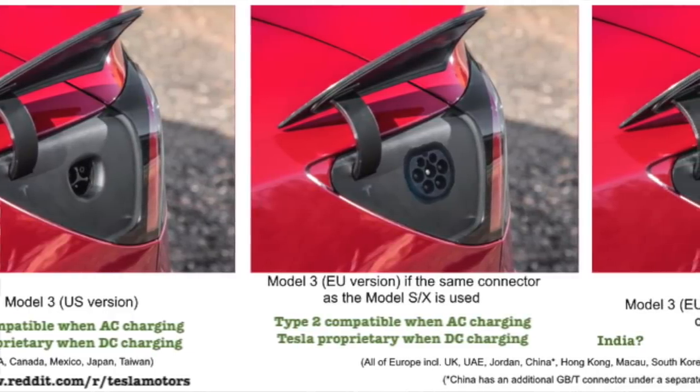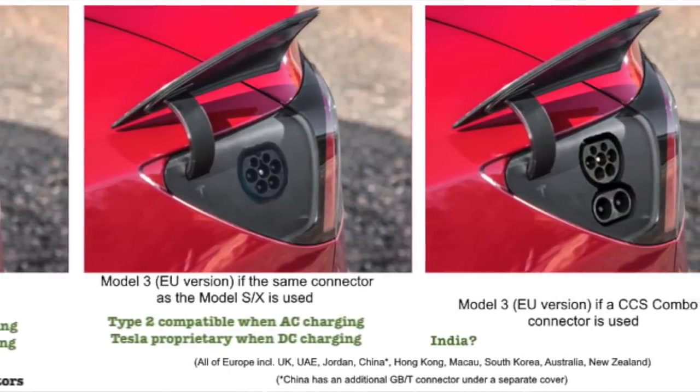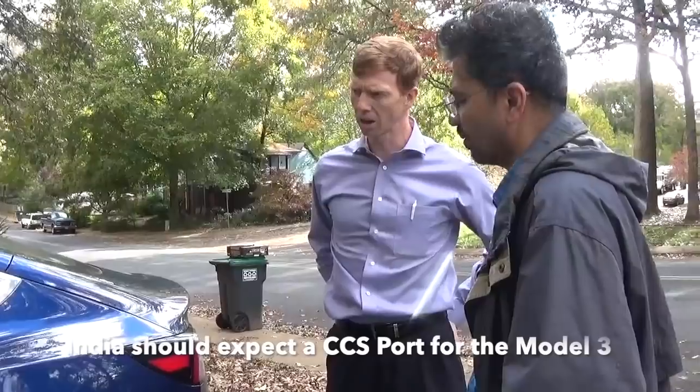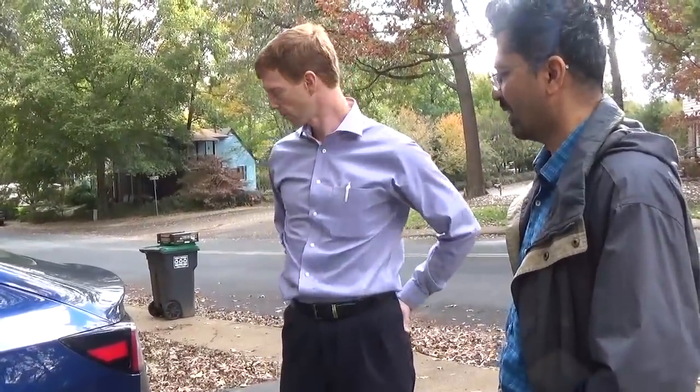And you use the same port for DC fast charging as well? Yes. When I go to a Tesla-branded charger, it'll charge the whole car in probably an hour and 15 minutes, hour and a half. So if I'm on a long trip and need to stop on the way, I can charge while I eat lunch or whatever it is.